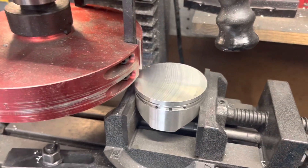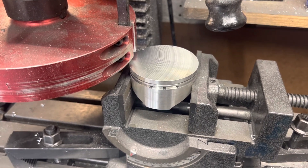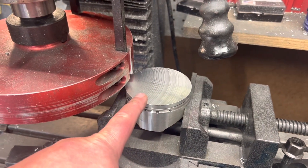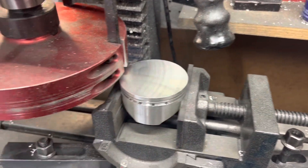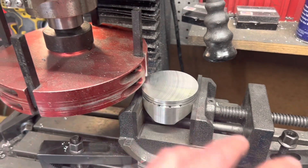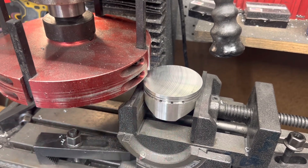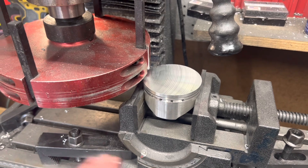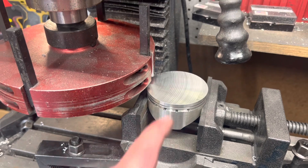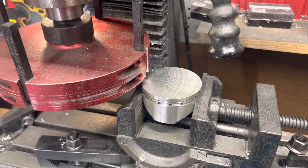In this build, which is a competition engine, we're using a longer rod than normal, so we got to mill the piston down about 30 thousandths. I've already dialed it in, made sure we were within a thou on the cut to keep the piston flat and level. I've done the five thousandths pass twice, so we've taken ten thousandths off — we've got twenty thousandths more to take off.